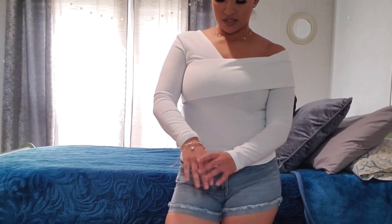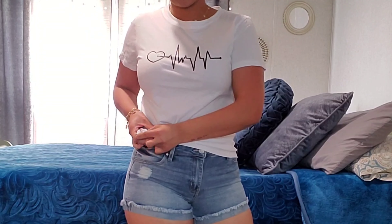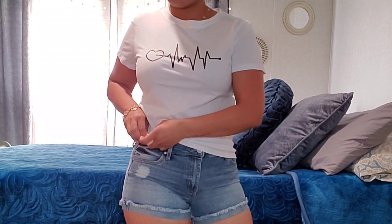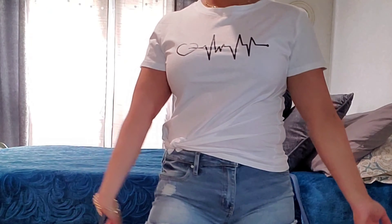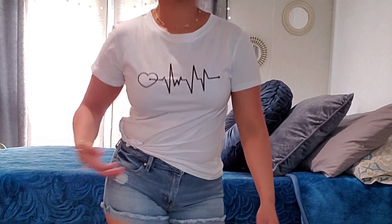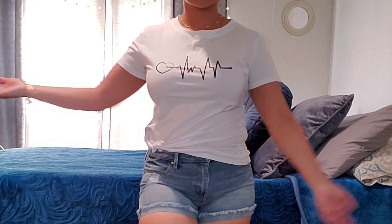Now for our last blouse — es una camisa blanca with a cute little heartbeat in the front. I have it tied to the side because I just think it looks cuter. That's just how I like to wear my t-shirts. I would definitely wear it with the shorts I have and some cute little tennis shoes. What I like about this shirt is you can always dress up t-shirts or just wear them casual.